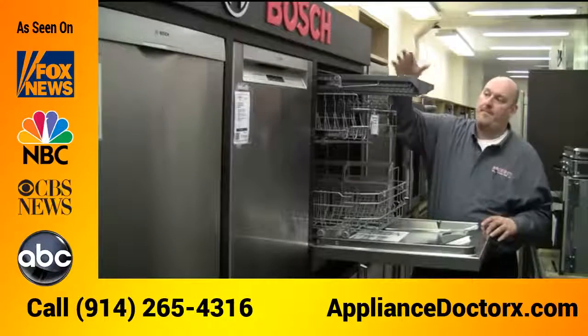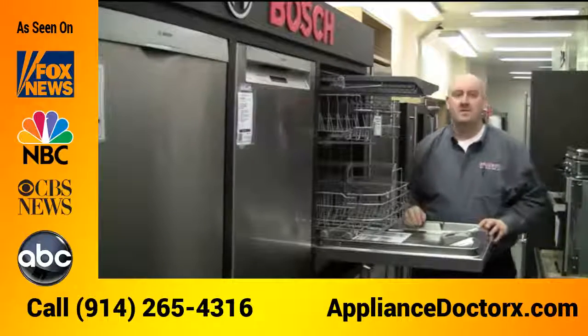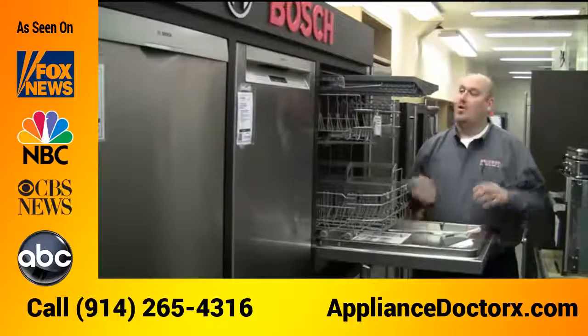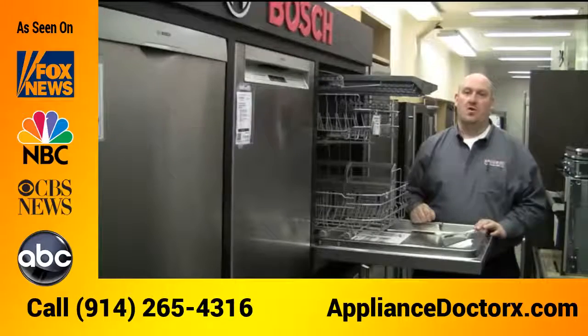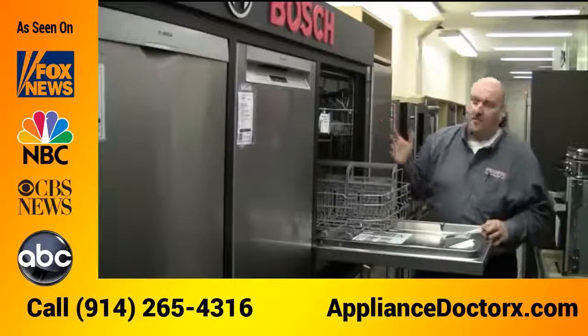Also, on the 500 series and up, you can get a third row at the top for cutlery. You can either put your forks, knives, and spoons out individually, or you can put long spoons or long knives on the top for cleaning.